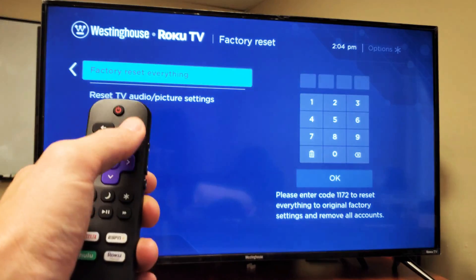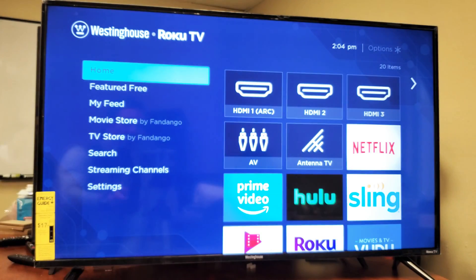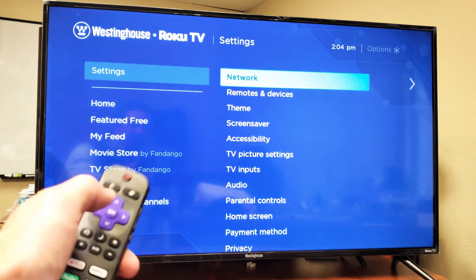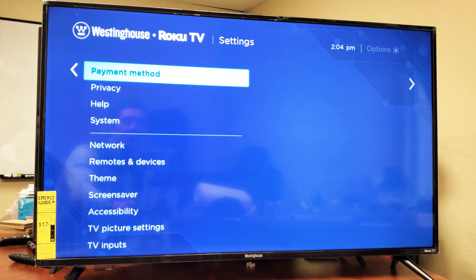First thing is go ahead and grab your remote. Go ahead and tap on the Home button. And then from the Home button, you want to do a scroll down. You want to go down to where it says Settings. Click on OK on the remote. Now we're going to go all the way down to where it says System.